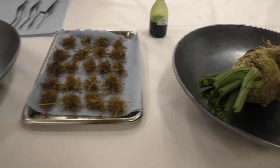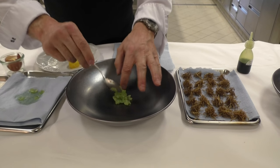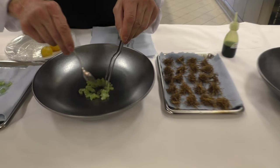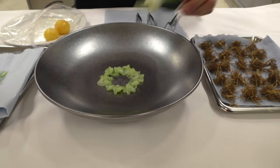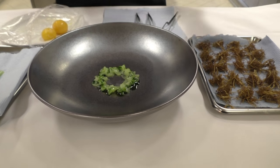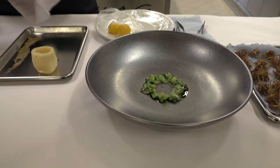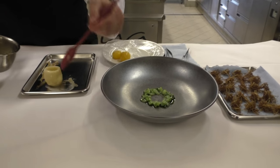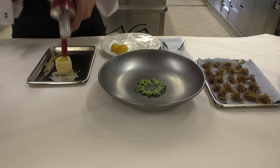So then we can start the plating. First I put the green from the celery on the plate — very natural, plated, nothing special. Put some parsley oil. Then we have the celeriac. We have some stock — celery stock with butter, monte. Then we can put some white truffle foam inside.